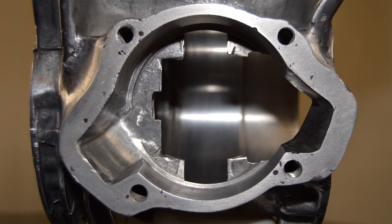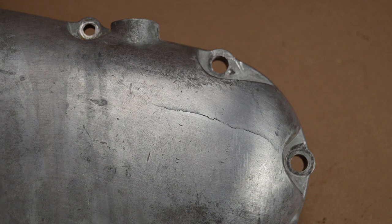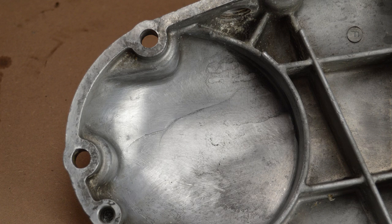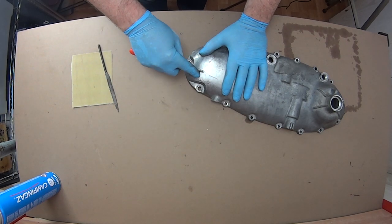With the porting and flowing all done I could move on to the other cases. It was only during the initial photography for this project that I noticed a crack in the chain cover - not good. But it did give me an excuse to have a go at a process I've never tried before: alloy soldering.